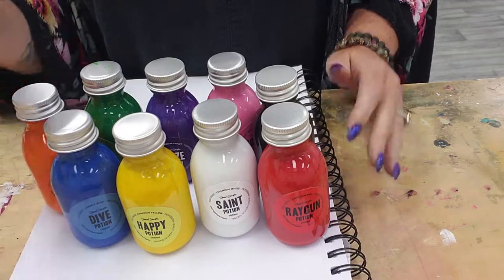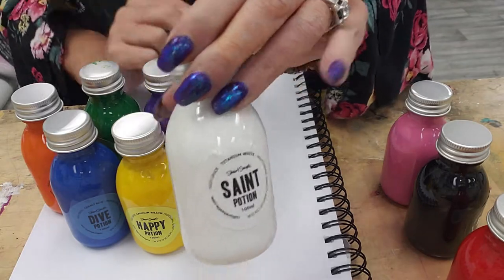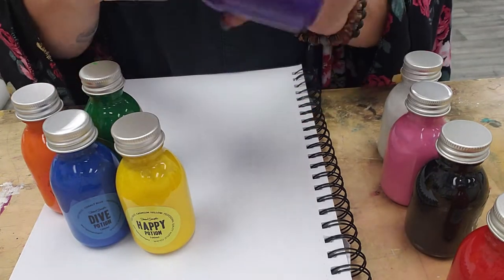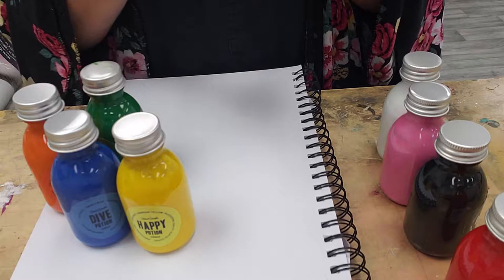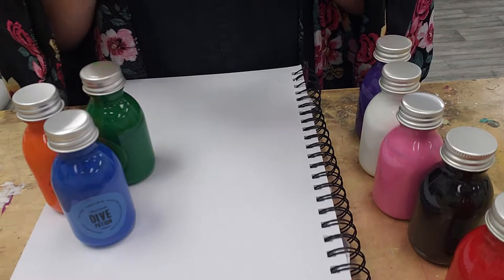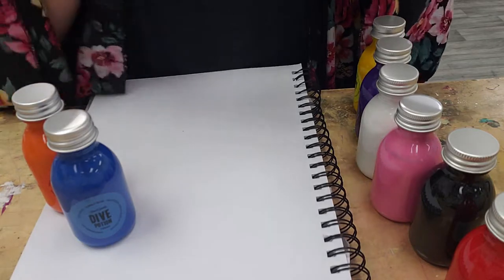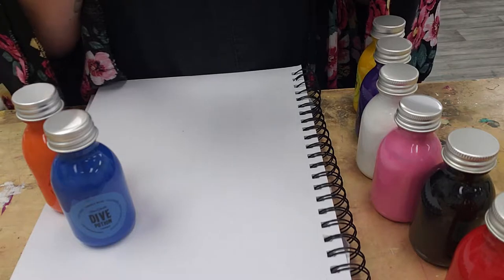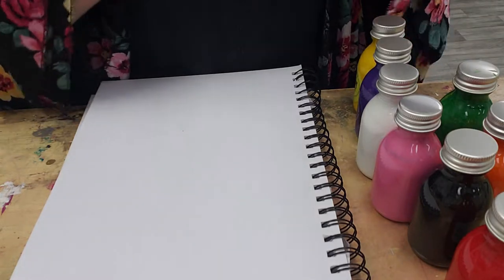So I thought we would go ahead and swatch these. This is just on mixed media sketchbook paper. They come in these really cute little potion bottles — they look like little milk bottles but they're plastic. There's 100 milliliters in each one. I can't remember how much the set was, it was pricey though. I've been wanting it and my husband saw it on my Amazon wishlist and got it for me, which I thought was amazing. All of the colors do look highly pigmented from the bottles.